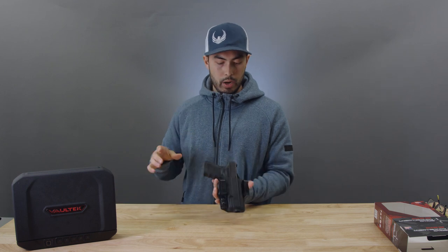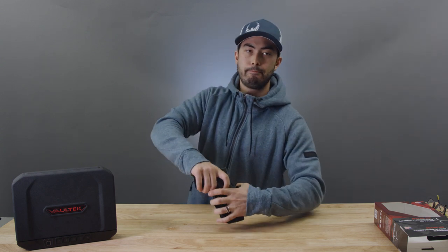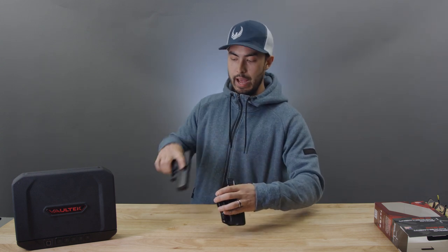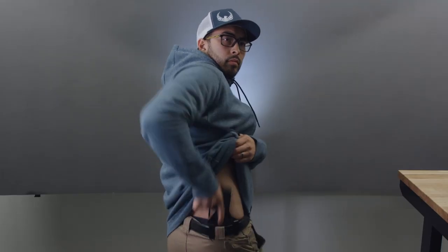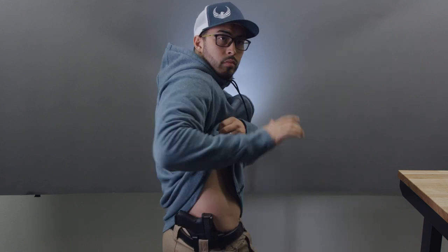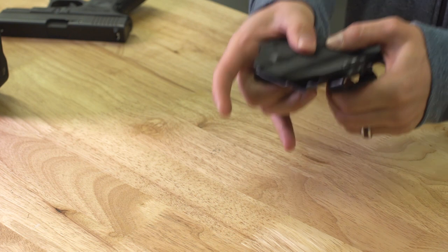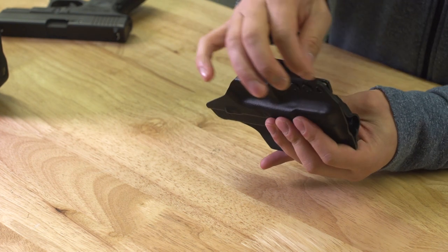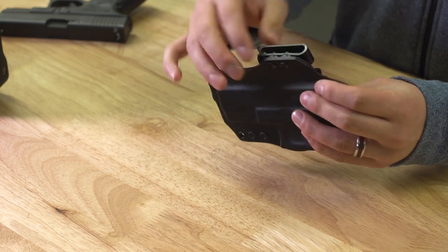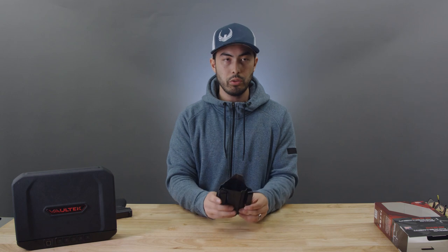Let's talk about the draw. While it does sit close to your body, the retention on this thing is solid — the gun's not going anywhere unless you intentionally are gripping it and pulling it out. The draw is a little stiff for me. There isn't any tension adjustment I can figure out on this thing. Normally you'll have a screw somewhere to adjust how much the holster clamps down on the gun, but this one is just Kydex to Kydex all the way around.